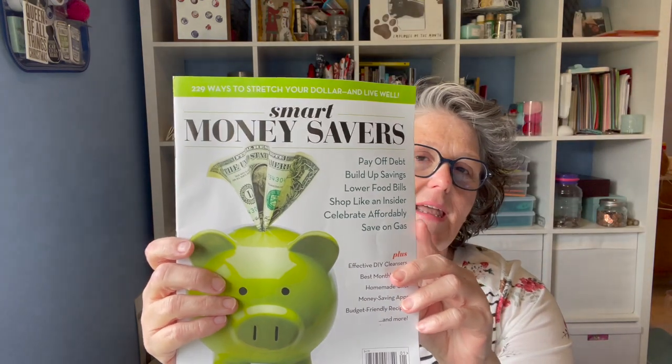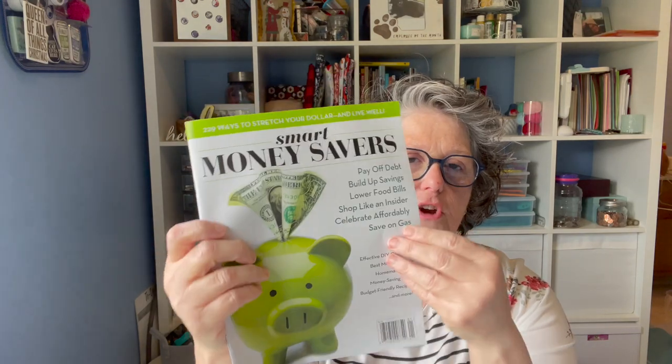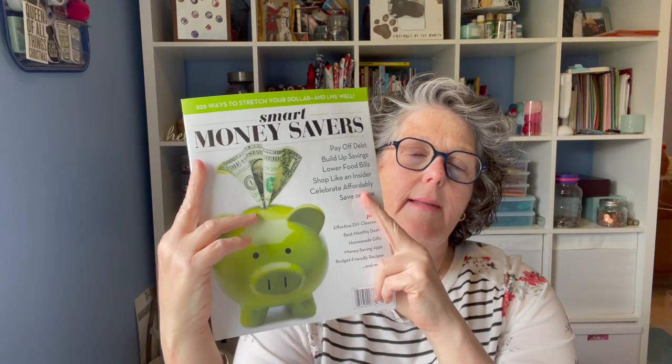I found this magazine — it says Smart Money Savers — and it's part of what I'm trying to do this year. These are their little thin magazines but I'm going to take this with me when I go to the beach for some beach reading along with the books. I thought that would be fantastic.